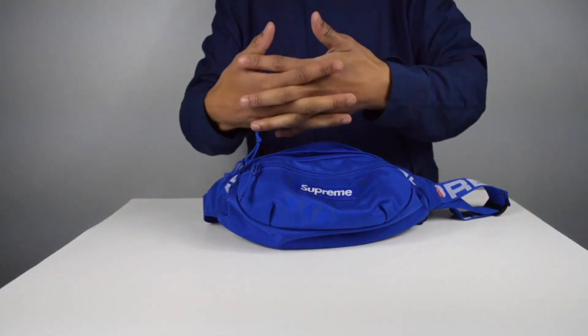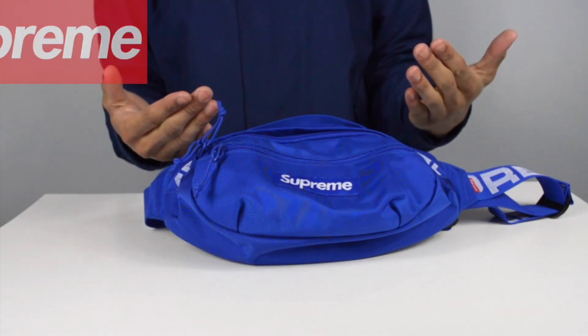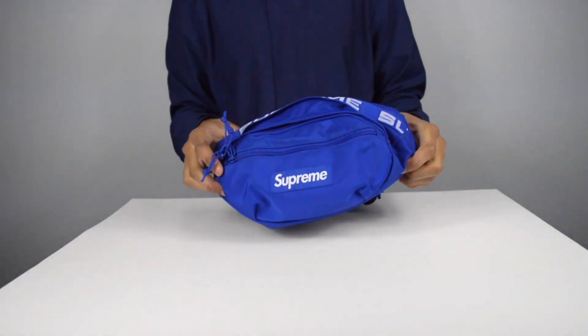Without further ado let's take a look at these bags and get into some specs. Make sure you guys stay tuned for the review of some Supreme tennis balls — yes, completely authentic — coming soon. This is the first week of the spring/summer Supreme season.